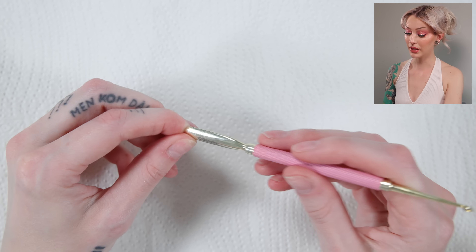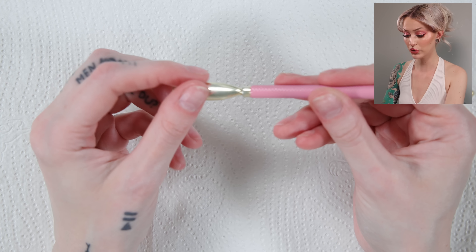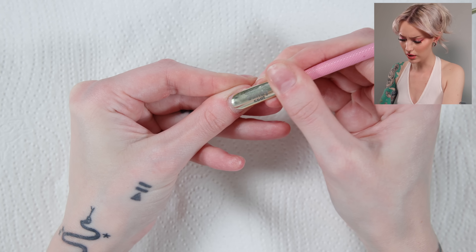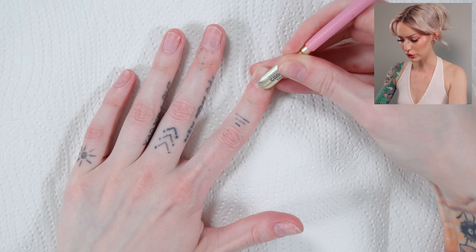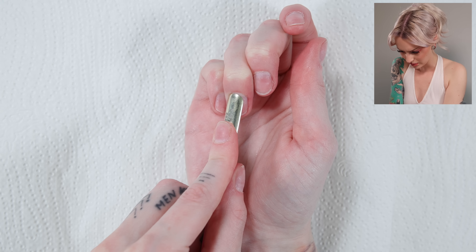Step number one with the prep is to push your cuticles back. There is a cuticle pusher like this one from Candy Coat, but you can also just use a wooden pusher, which is super easy to get a hold of. I'm just going to lightly push them back. It's so hard to do your right hand, but practice makes perfect.